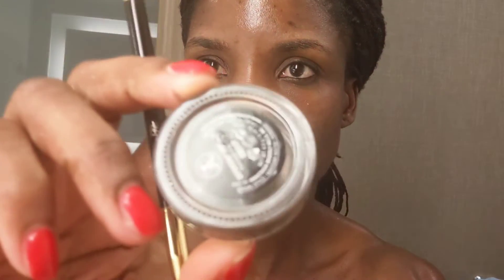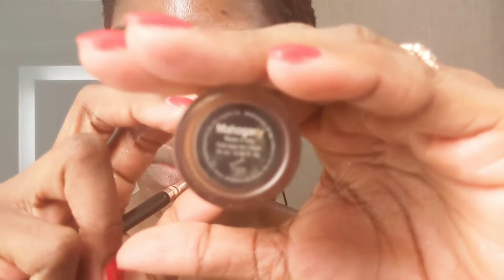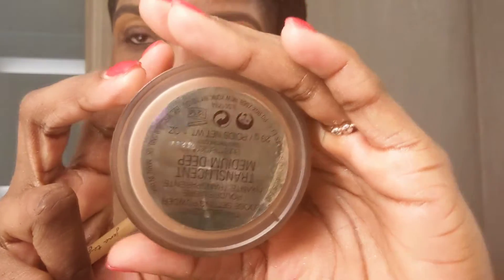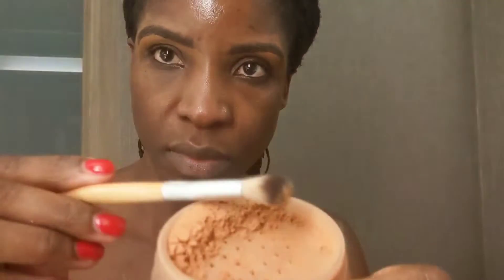Filling in my brows using the Anastasia Dip Brow Pomade in the shade Ebony. Setting my brows in place using Laura Mercier Setting Powder in the shade Medium Deep.